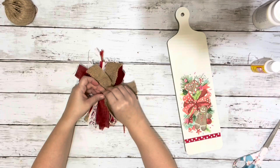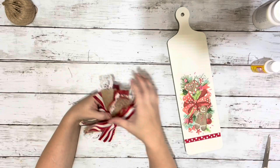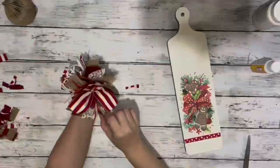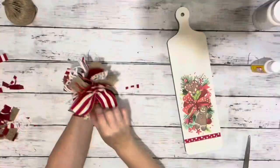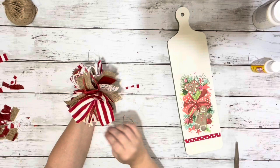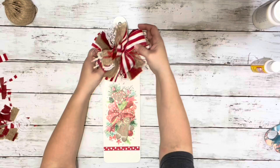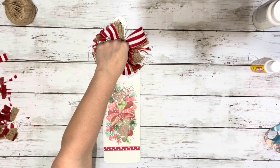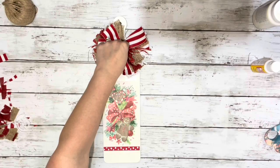And then to fluff it up, I just pinched the back of it and pulled all the ribbons up and forward, and trimmed off any excess to get it to the size I wanted. And then the last thing I did was hot glued the bow right into place. And that's it — super cute and pretty! Thank you guys so much for watching, I hope you enjoyed this video.